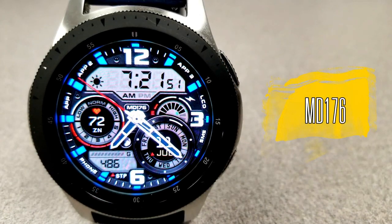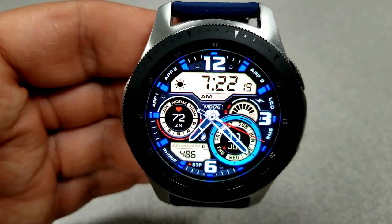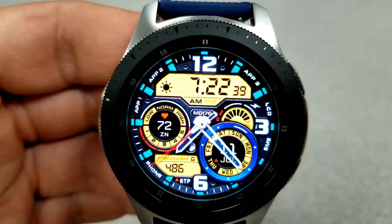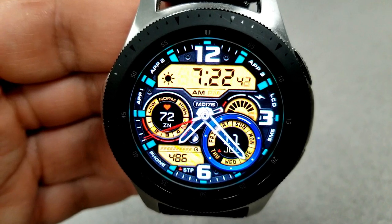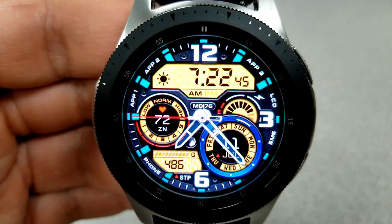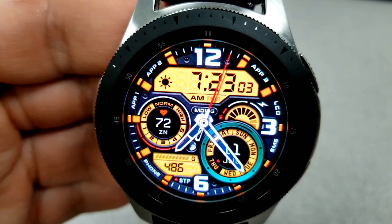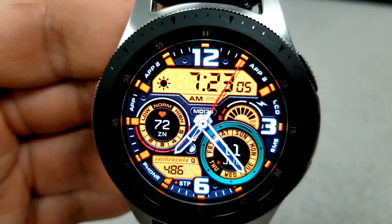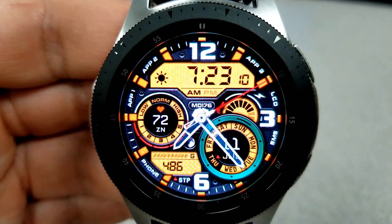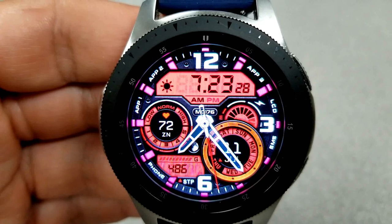Here we go again with another really nicely designed face, and if you think you see some of the styling cues from the MD177 face that we saw yesterday, you are correct — the layout and the functionality is very similar. But the main differences are in terms of the color themes, because on this one you can change not only the index colors, but the circle colors for the date dial at the bottom, as well as the backgrounds for those LCD panels. Between these three areas you can keep the look and style consistent, or you can really add some vibrant and contrasting tones.